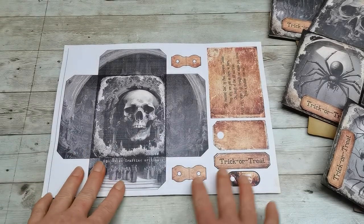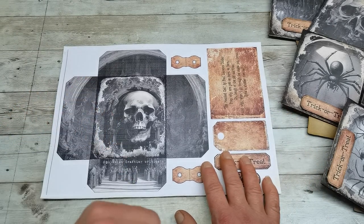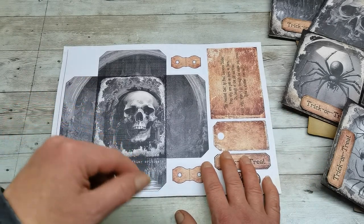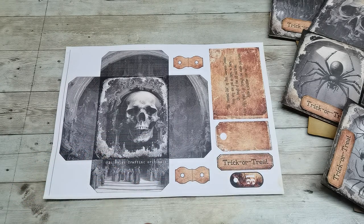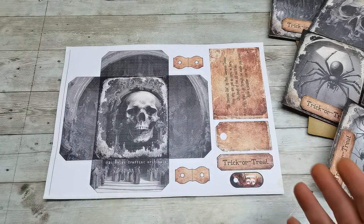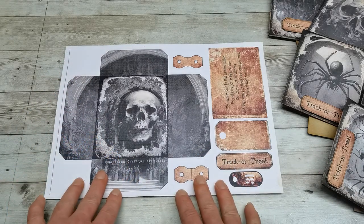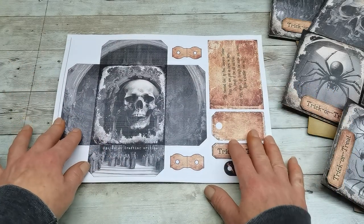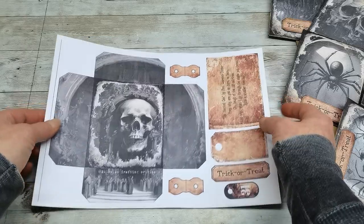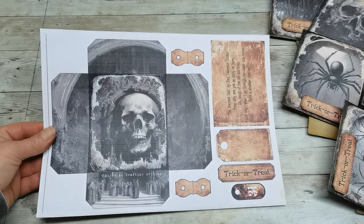First of all, you need to print it out. On my Etsy there are two different sizes — A4 and US Letter — so choose the size you usually print on. My Patreons already have these in today's post and can download and print them. I printed on A4 160gsm paper, and now I'm going to fussy cut out all the pieces.